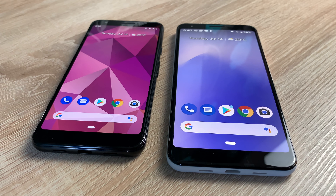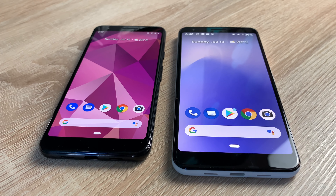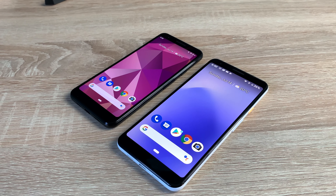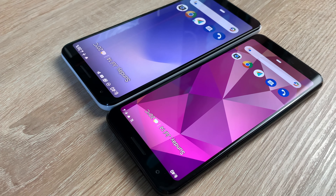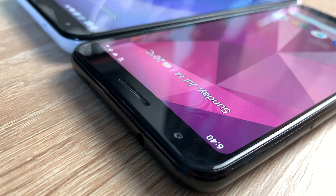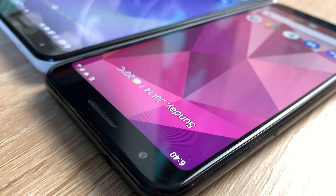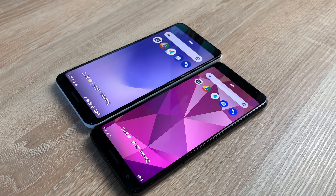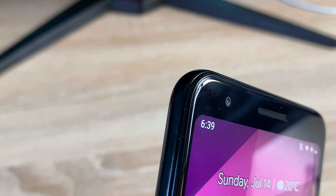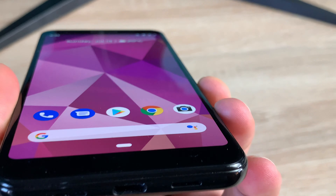Both devices offer a 100,000:1 super contrast ratio so everything is going to look bright, vibrant, and come alive on these displays. Thanks to the OLED displays you also get true black levels, so when you're watching something that's black, it's actually going to be black on the display. For the front camera you have an 8-megapixel f/2.0 fixed-focus camera with an 84-degree field of view, great for selfies or travel shots. For video it supports 1080p, 720p, or 480p, all at 30 frames per second.